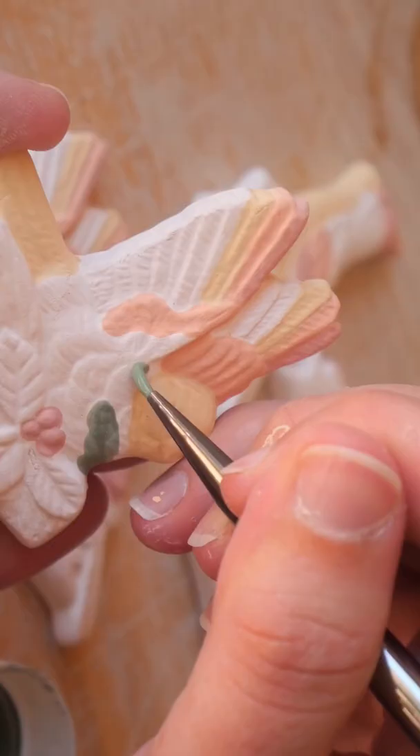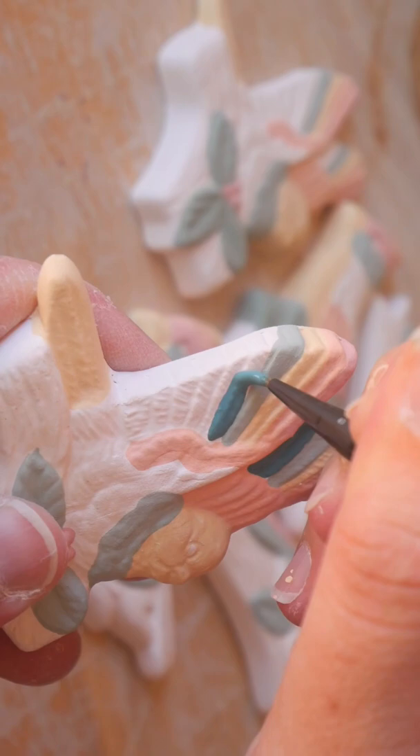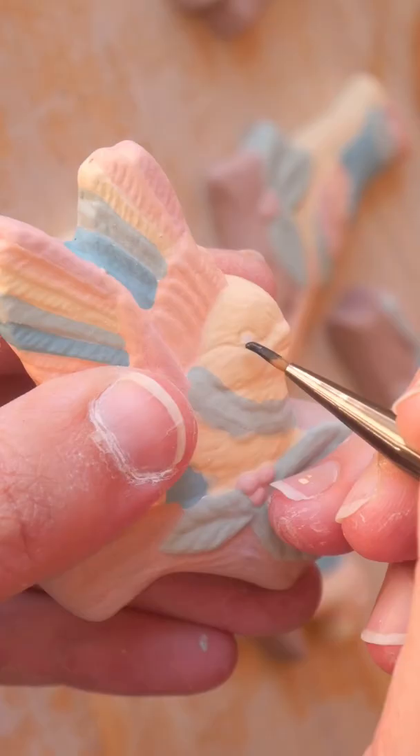Actually, these would have to be my favorite magnum molds so far due to the level of detail in the design. I love the texture of the feather contrasting with the coarse branch the birds are sitting on. I think these are a really lovely piece for a little brooch.